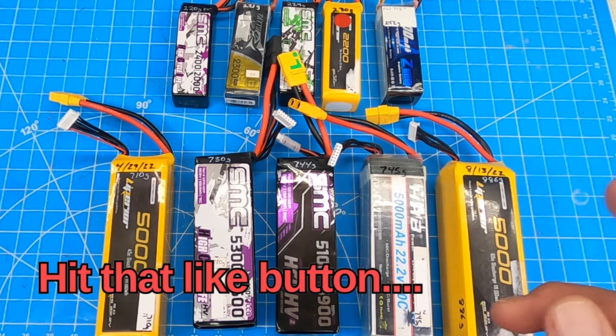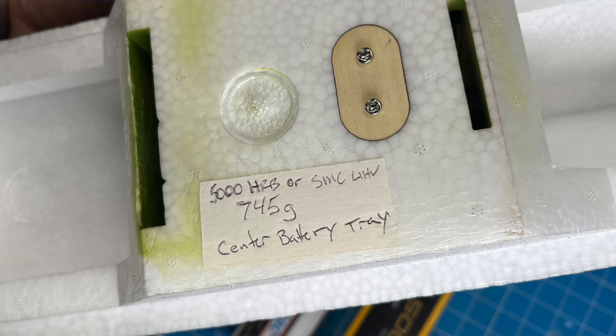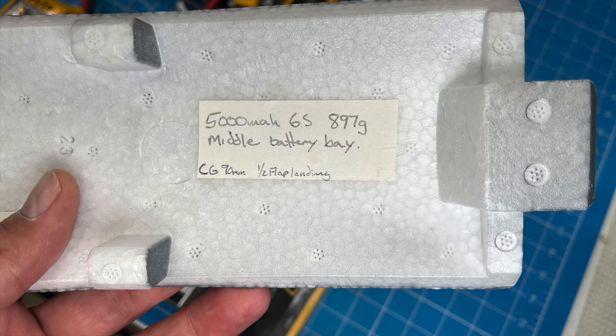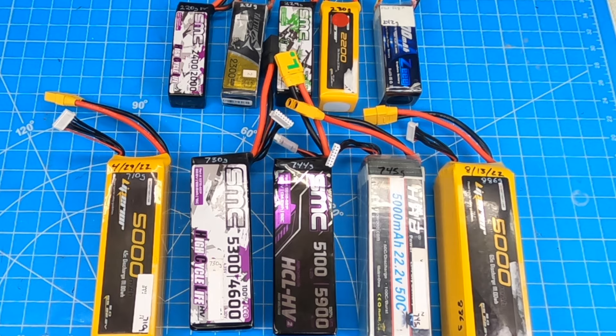Also document it. Put a little mark on the side of your fuselage or inside the battery bay with the weight of the battery. Don't just put 5,000 milliamp because that doesn't mean anything — put down the actual weight of the battery. It'll help you in the long run.